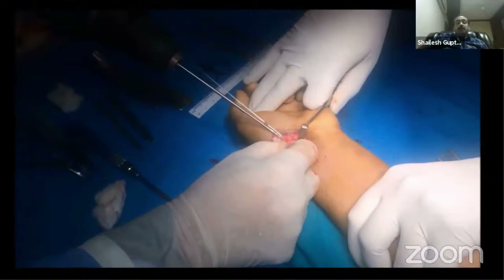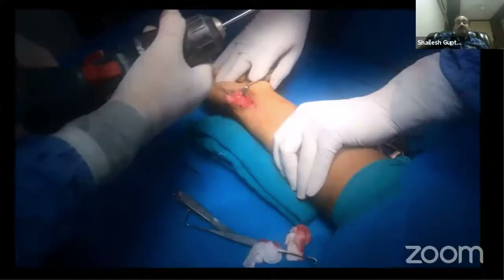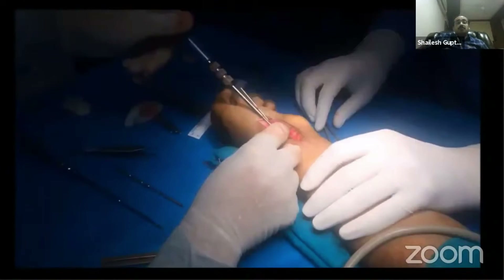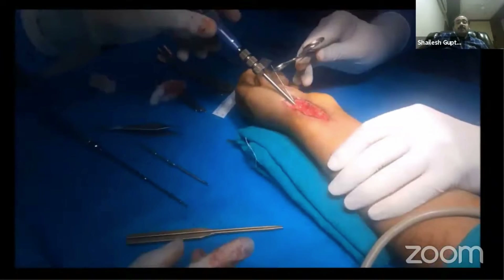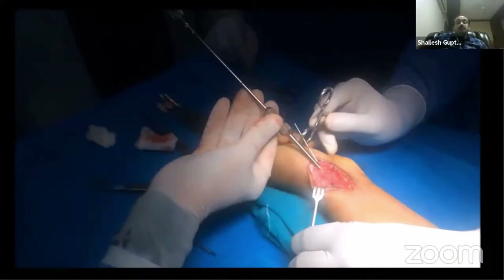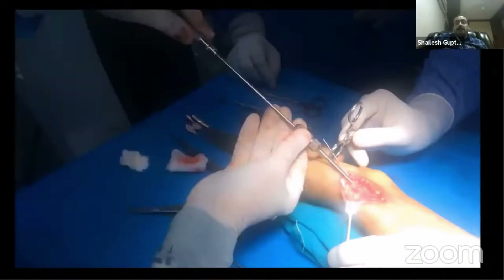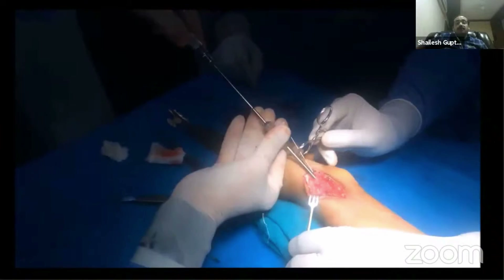Use a cannulated drill bit to drill across the fracture site over the guide wire. Measure the screw length and pass a headless compression screw, engaging the outer thread with the screwdriver first, then use an inner thread engaging screwdriver to compress and tighten the remaining threads. Check under the C-arm — the screw should be exactly in a central location.